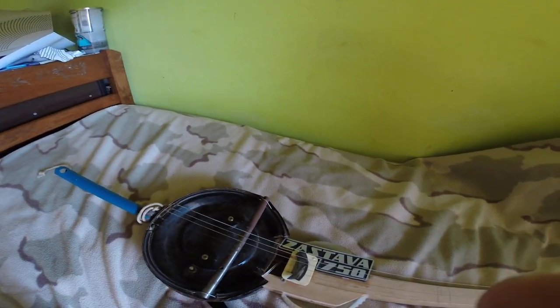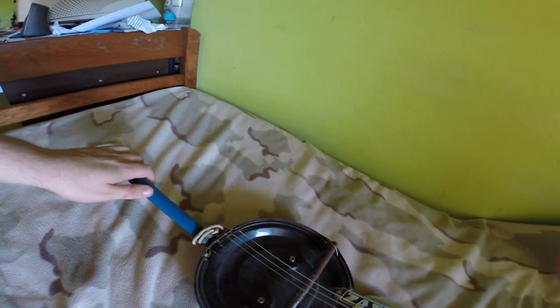Hi guys, I'm making this YouTube video to show you my guitar that I made. This is a completely handmade guitar. It is made to play with a slide — you can't play chords on it. It's in open G tuning.